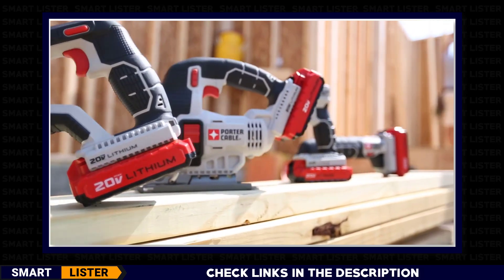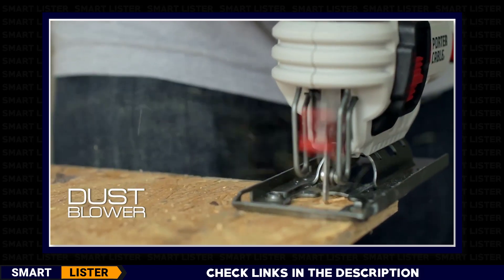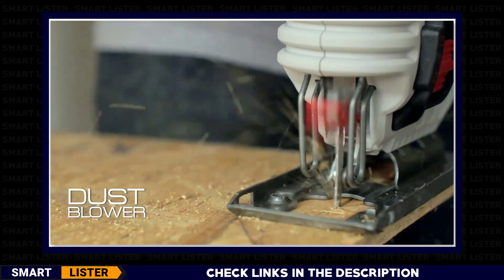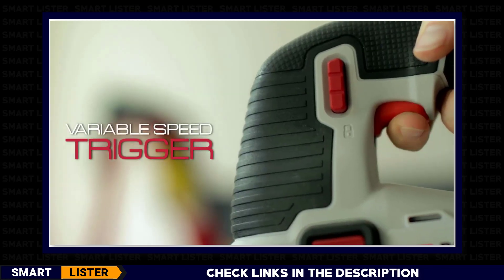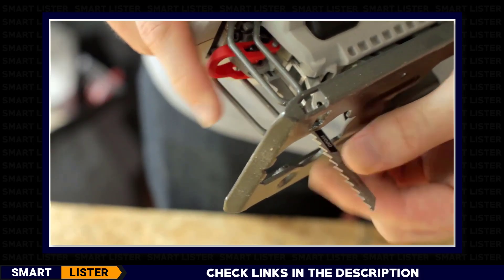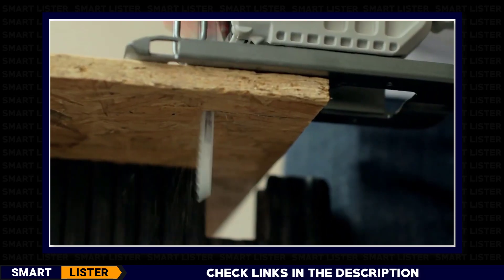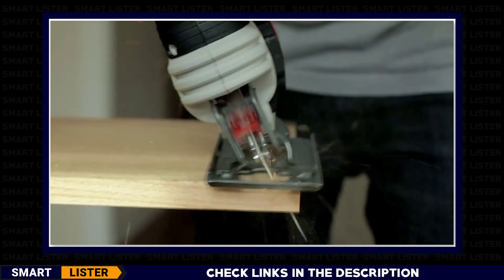Part of the new growing linked system of high-performance tools, this tool delivers a new dust blower to aid in clearing debris and maintaining visibility of cut. A variable speed trigger, 0 to 2,500 strokes per minute, 3/4-inch stroke, and 3 orbital settings deliver the cut quality across a variety of materials demanded by the tradesman.